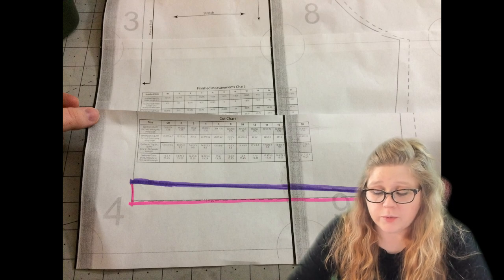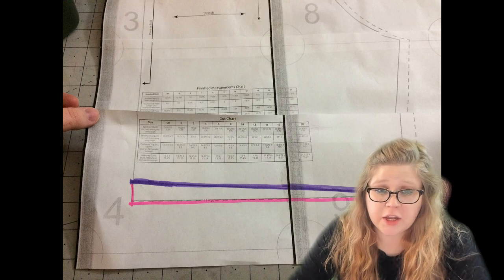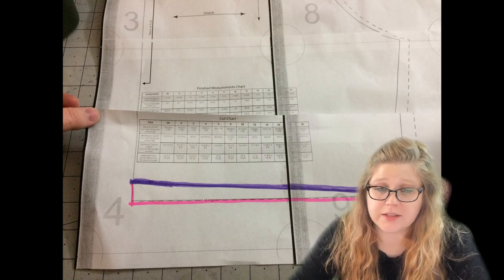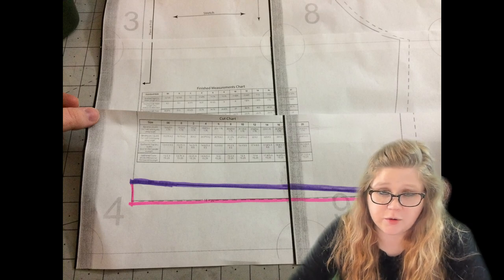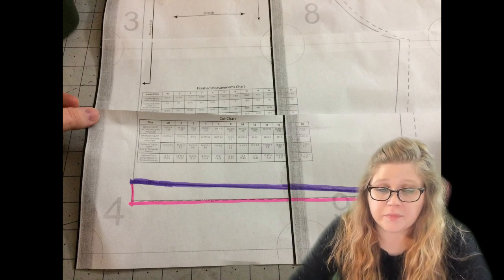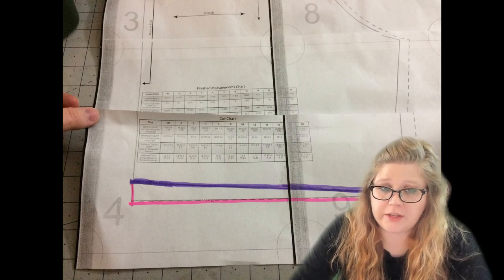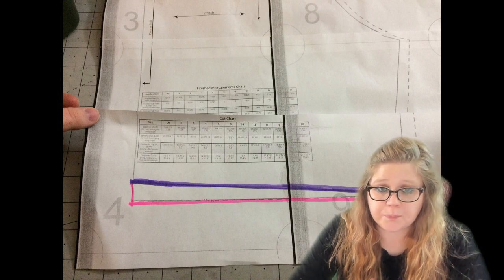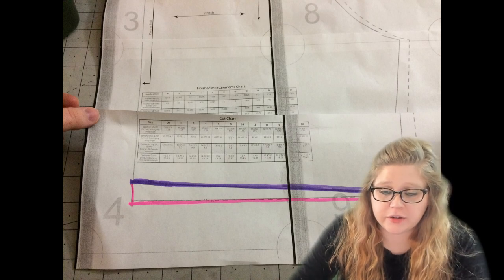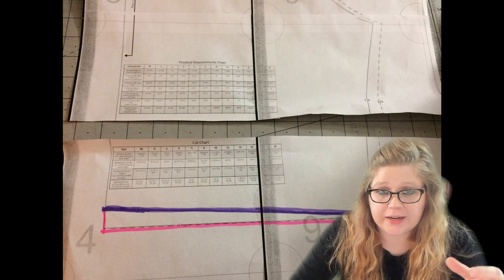The rule is for every inch that you are different from 5'5" you would add or subtract a half an inch, because this is just the top pattern. So if you're evenly distributed, you carry your height half in your torso and half in your legs. In my case I happen to know that I carry all of my additional height in my torso, so I add a full inch in the bodice even though I am only 5'6".